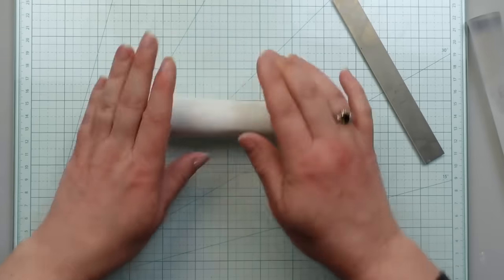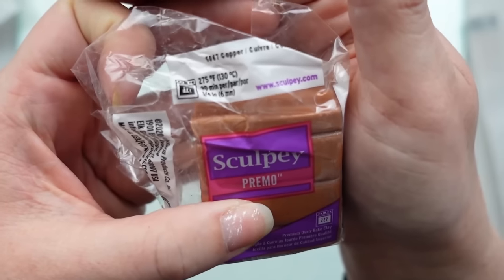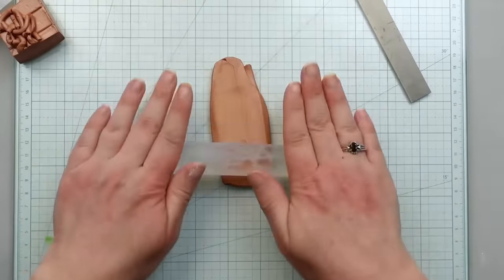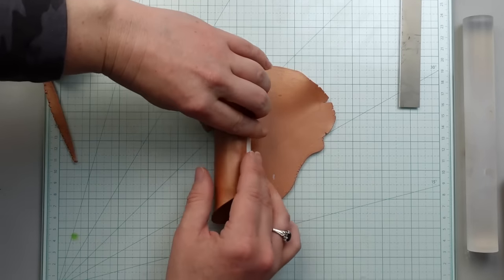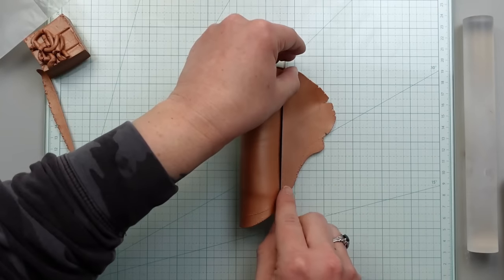I start making a big cylinder of white clay. Then I'm using Sculpey clay in the color copper and rolling it out into a thin sheet. To get that colored edge around each clay circle on the bowl, you want to cover the white cylinder with the copper or whatever colors you choose.